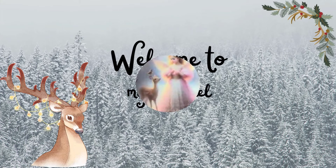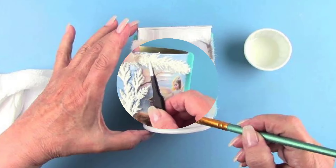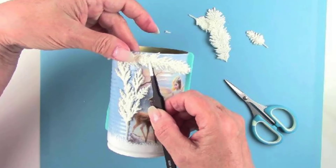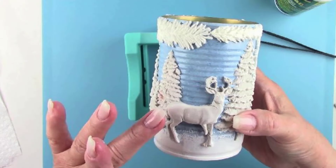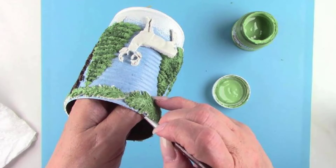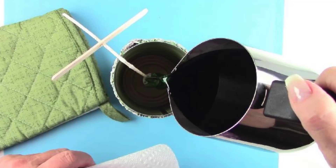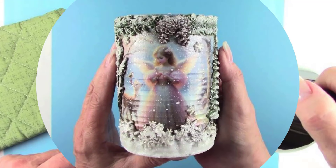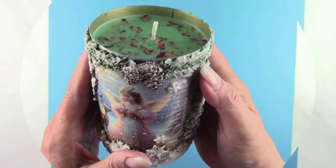Hello all my crafty friends. I'm Donna from Mason Creations Etc. Join me for this fun and simple holiday craft and discover how you can make your own beautiful Christmas decor from items you already have at home such as an empty soup can. I'll guide you step by step through the process from preparing the tin can to adding your personal touch with paint, glitter and other embellishments. So if you're ready, let's make a mess!